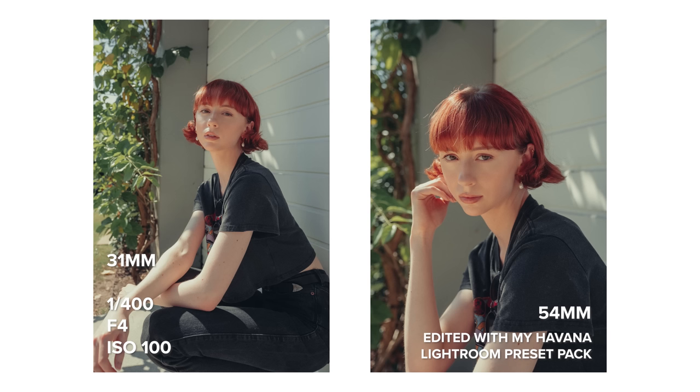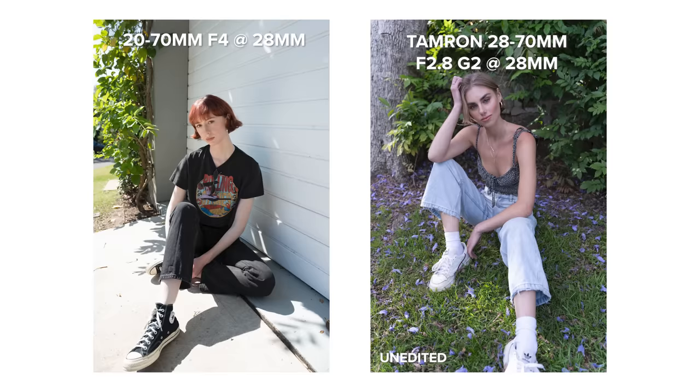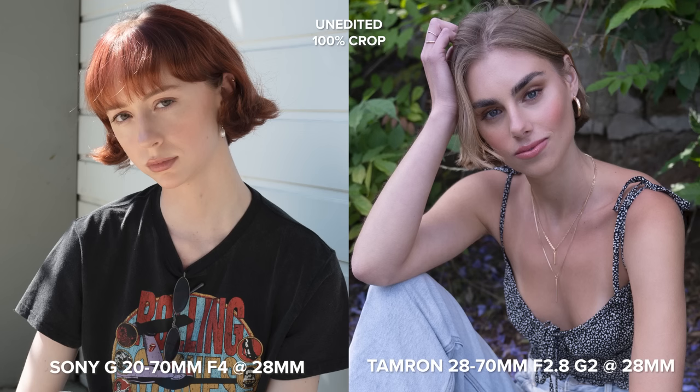I also have a few comparison images at similar focal lengths to a few other similar lenses I've shot with, including the Tamron 28-70mm f2.8, the Sony G20 f1.8, and the Tamron 20-40 f2.8.